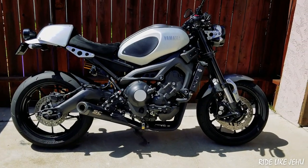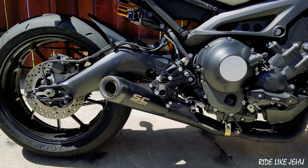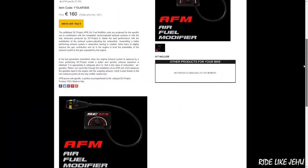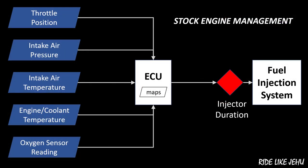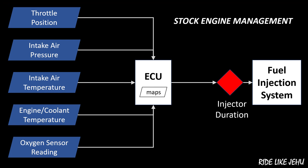The flow characteristics of aftermarket exhaust systems are generally different from the OEM system by enough that you need to retune the fuel injection system to get the air-to-fuel ratio back to where it needs to be. This is especially true for full exhaust system upgrades where the OEM system is replaced from the headers back to the muffler. The electronic fuel injection system on your Yamaha triple is centered around an engine control unit or ECU, which is basically a small computer that receives inputs from different controls and sensors and outputs instructions to the fuel injection system — in particular, the duration of time the fuel injectors should remain open.